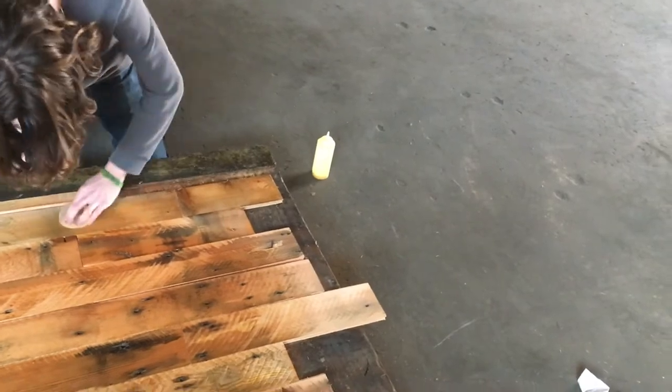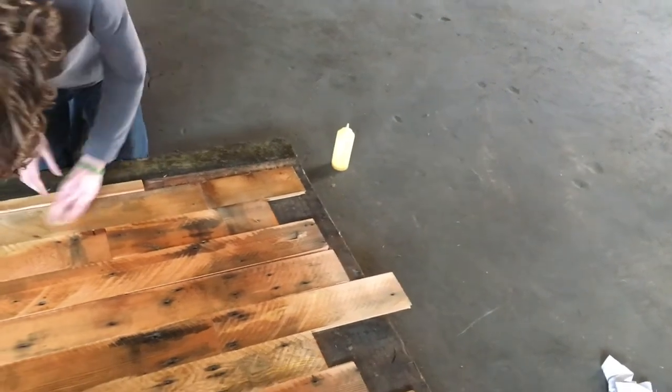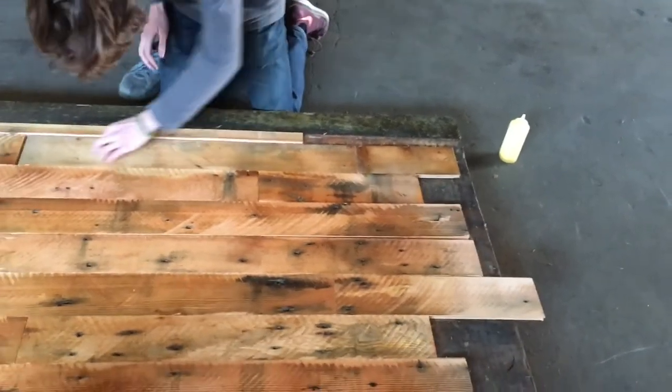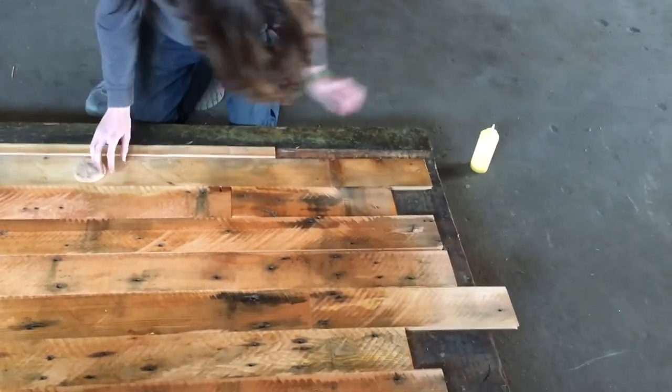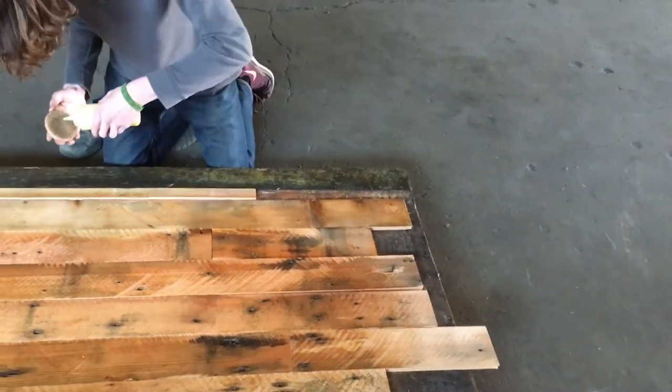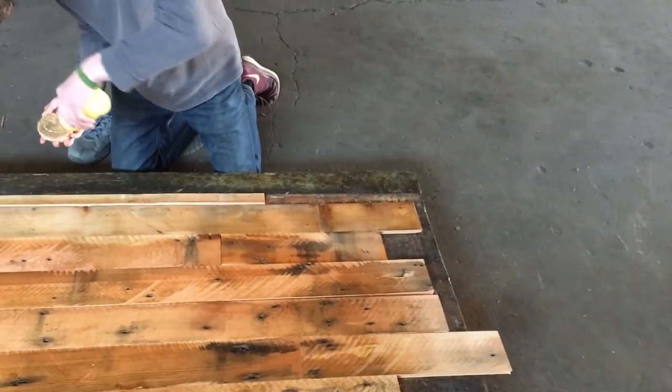You just want to rub it in good as can be. If it's a smooth floor — not like this one — but if it's smooth wood, you probably want to take a terry cloth and knock it down with a terry cloth as well, just to smooth it out a little bit. You don't need much though, that's for sure.